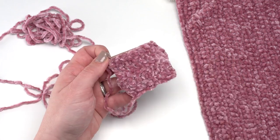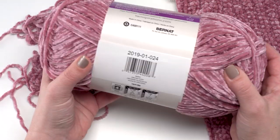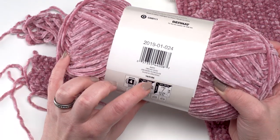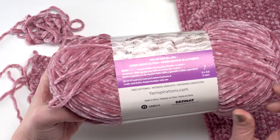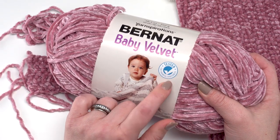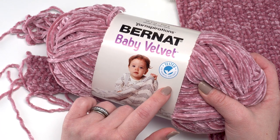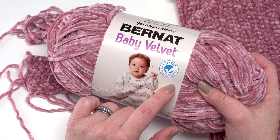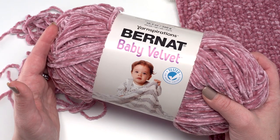I haven't noticed any dye lot issues, but I do want to point out that there does appear to be a dye lot for this yarn, so pay attention to that when you buy it. Also, it is tested for harmful substances. It doesn't have the Oeko-Tex certification printed on the label, but on the website it is Oeko-Tex certified — safe from over 300 different chemicals. So you can feel really good about using this around your whole family.